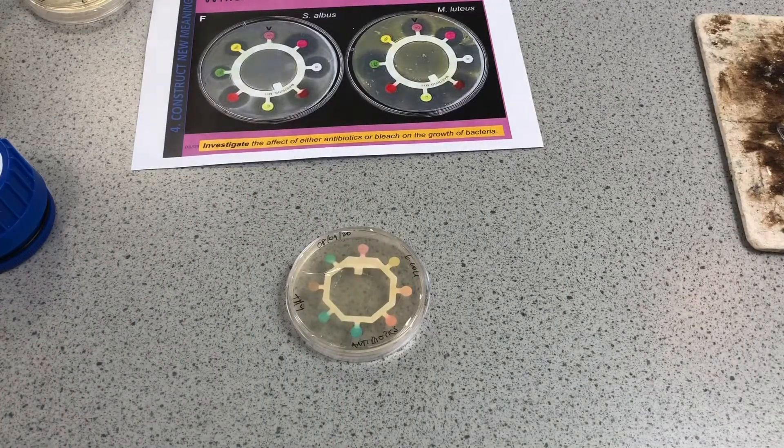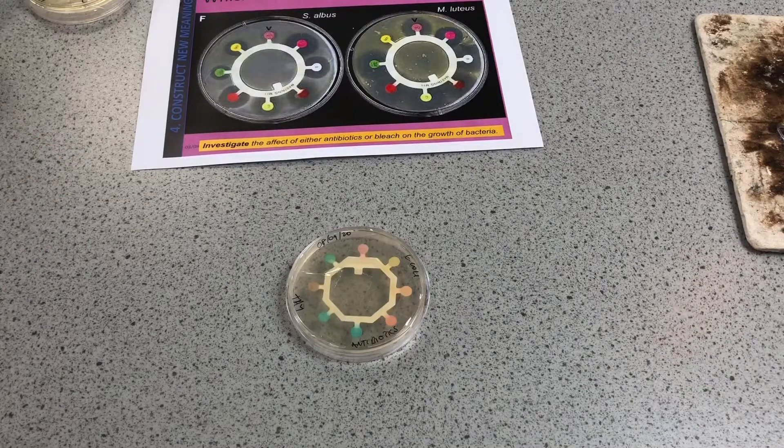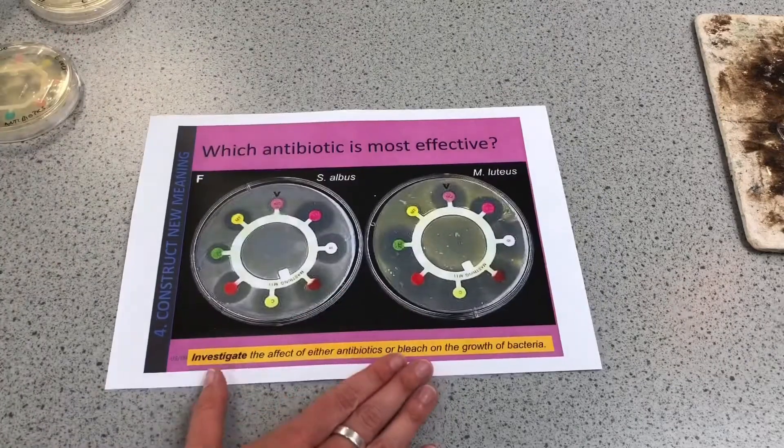That's set up and it's going to go in the incubator at 25 degrees C, which is the temperature we're allowed to use at school. If this was in a laboratory testing for a patient, they can use much higher temperatures because they have a better controlled situation to make it safe. Then we'll look at the zone of inhibition.